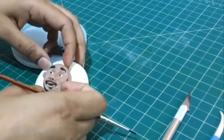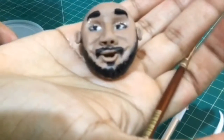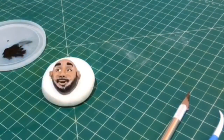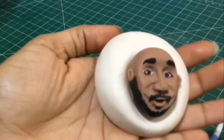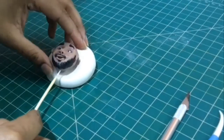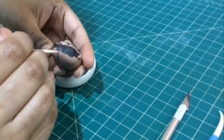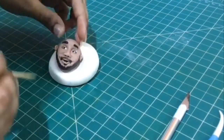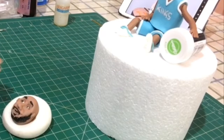So here it is! Okay, now we have to let this dry, preferably overnight. But before drying, what I like to do is take a skewer and poke a small hole where we need the neck to go. Now all we have to do is wait till it gets a bit dry and then we move on to the hair.